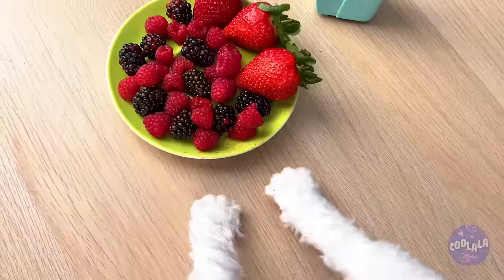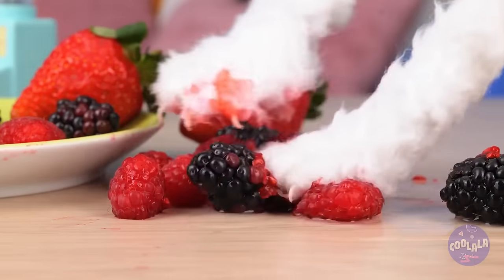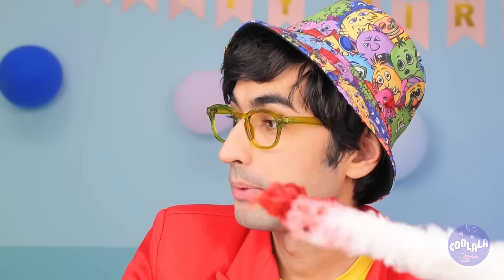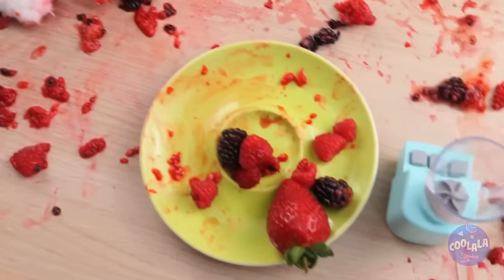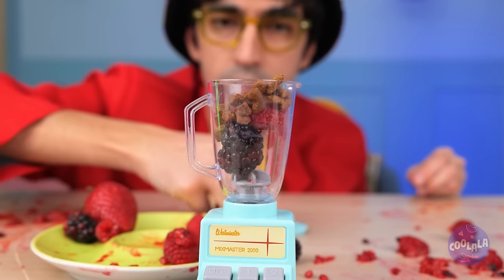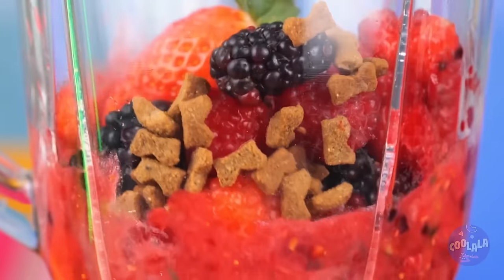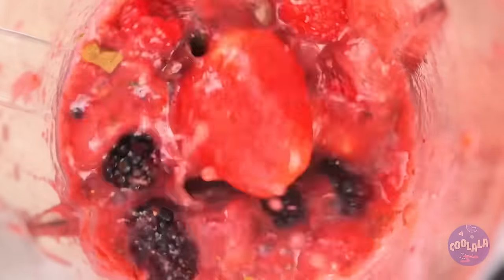Ooh, berries! Hey, don't play with your food. And keep your paws to yourself. What a mess. Next time, just use the micro mixer. All you do is push a button and there's no mess to worry about.